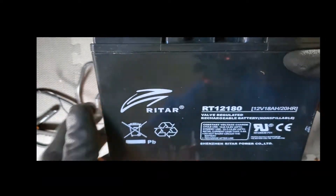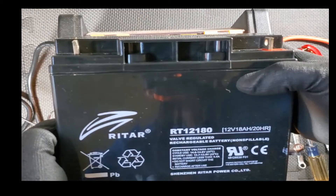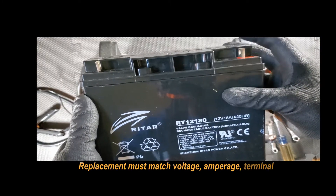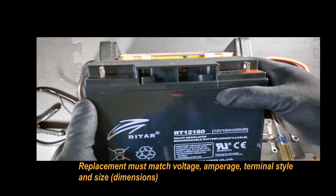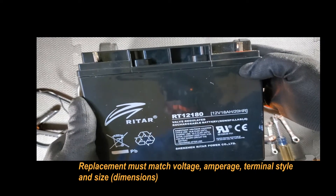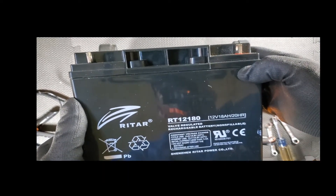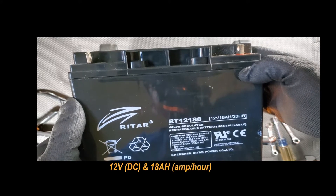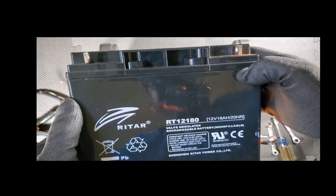This is the replacement that we need to get. Make sure that the terminals are exactly the same so they can be bolted. We're looking at 12 volts, 18 amp hour or 20 amp hour — model RT 121.80.